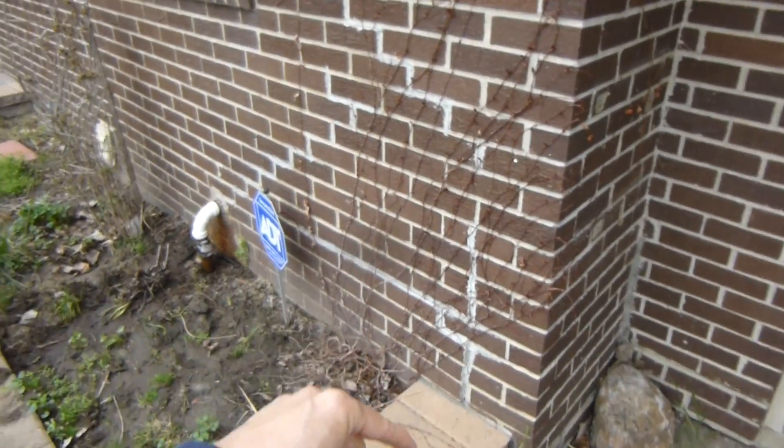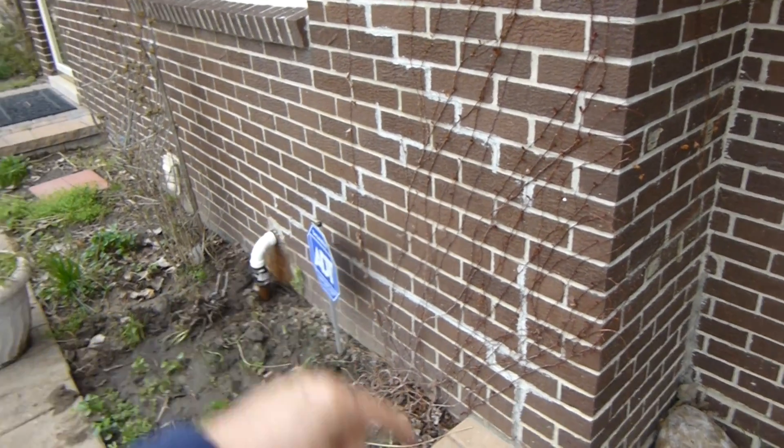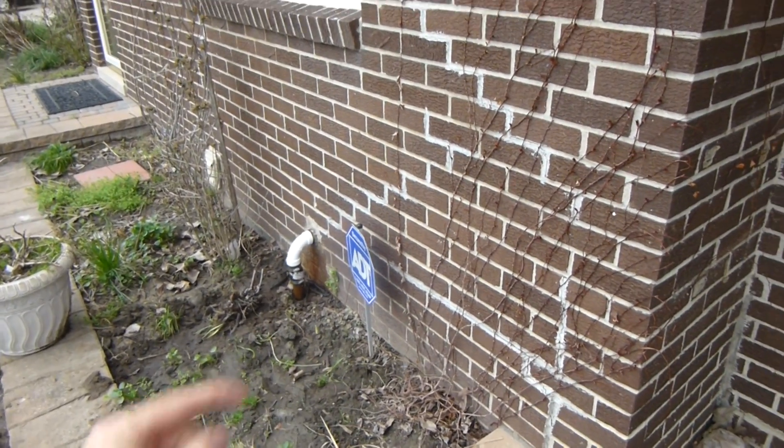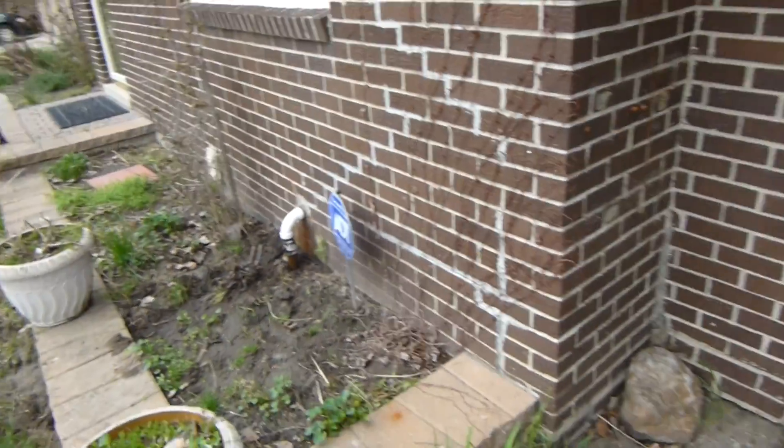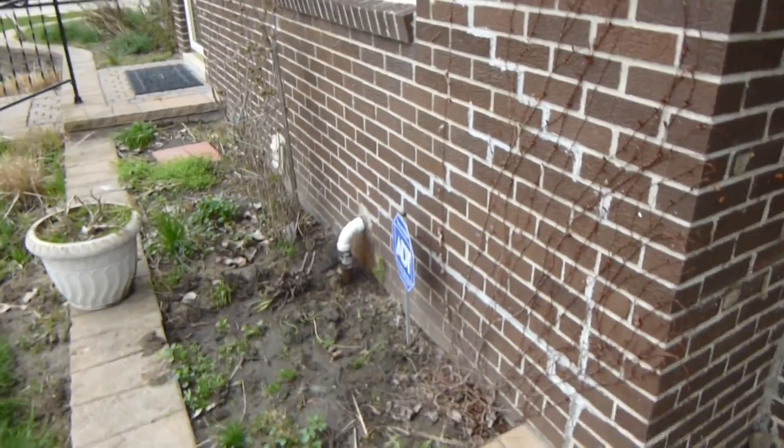It's this corner that's the problem. That also happens to be where the sump pump is, so we're 99.9% sure that it's the sump pump that's causing that. We're going to have to design a repair for this and then do it.